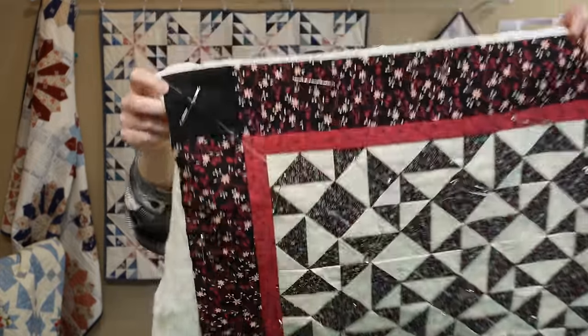Some quilts won't have seams that line up for a crosshatch design easily, so you may have to draw lines on your quilt. On the quilt I'm going to demo this on, I draw lines from corner to corner in both directions to start the crosshatch. Once I draw those two initial lines, I'll use the straight-line ruler to get the rest of the lines spaced evenly so I don't have to spend a lot of time drawing them all out.